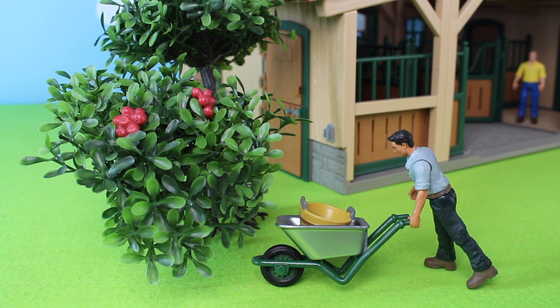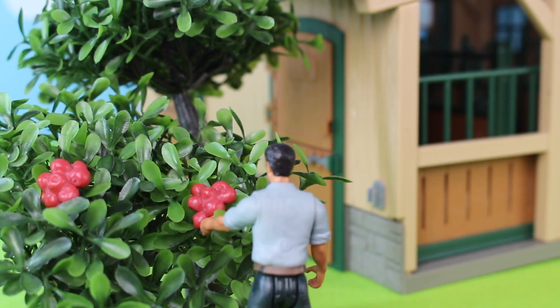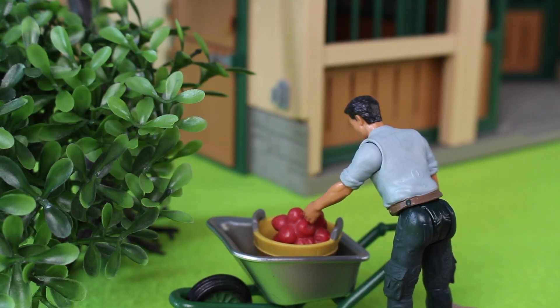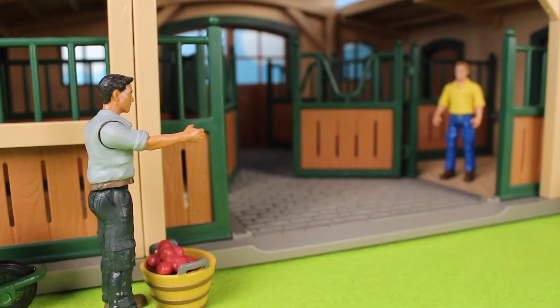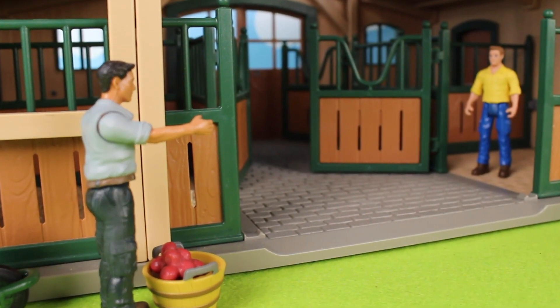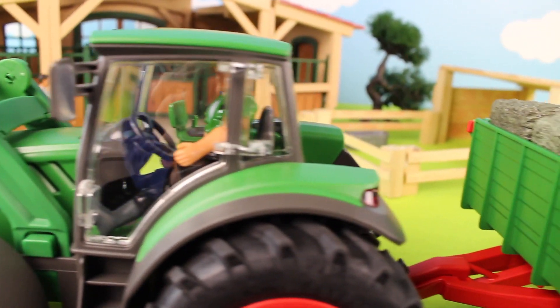The farmer has his wheelbarrow and basket to pick the red apples off of the tree. He gently places the apples into the apple basket, then places the apple basket on the ground next to the horse stable. He then waves to the other fella in the horse stable.